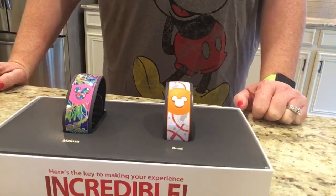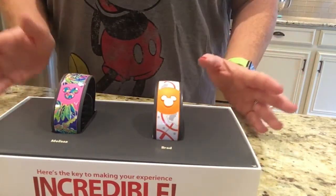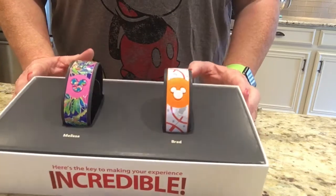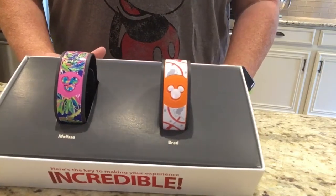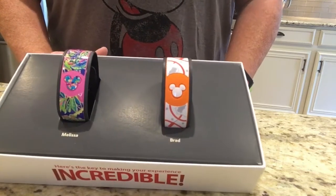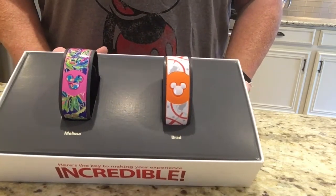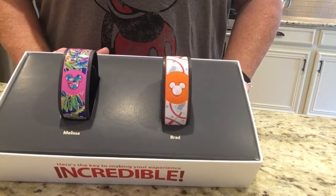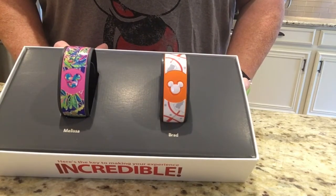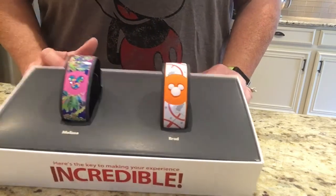Thanks so much for watching. If you have any questions, let me know. If you want to know the names of the shops I used these stickers from, be sure to let me know. This wasn't perfect - it was the first time for me - but just showing you how easy it can be to decorate your magic band right off the bat. I hope you enjoyed, and you guys have a good day. I'll see you back here. Bye bye.